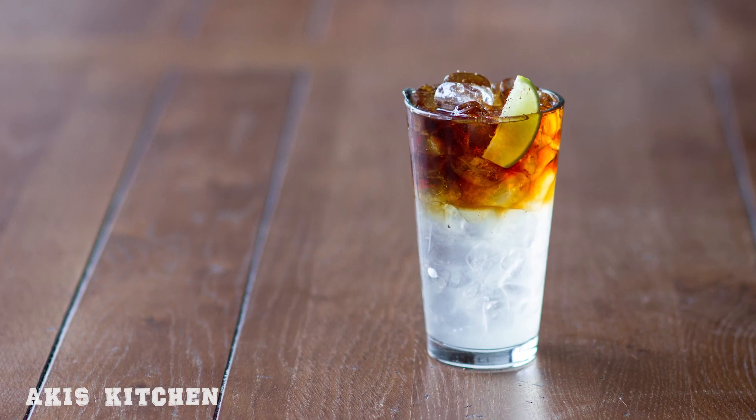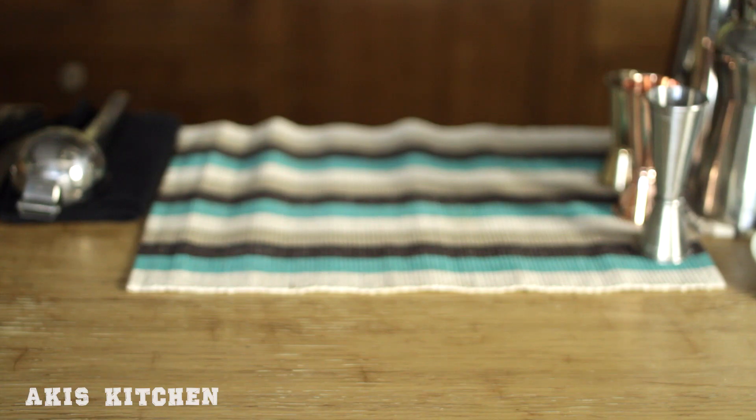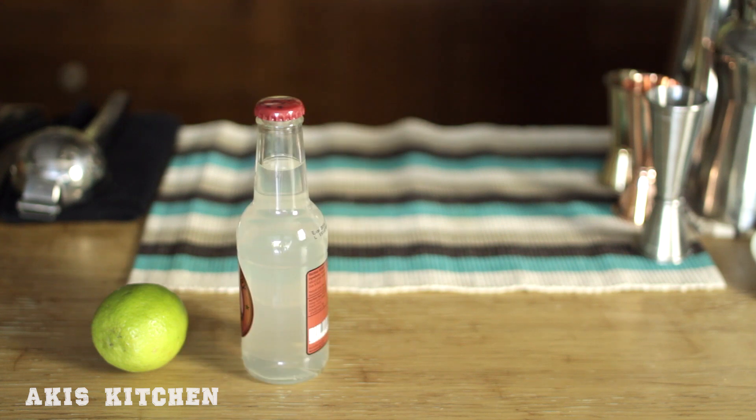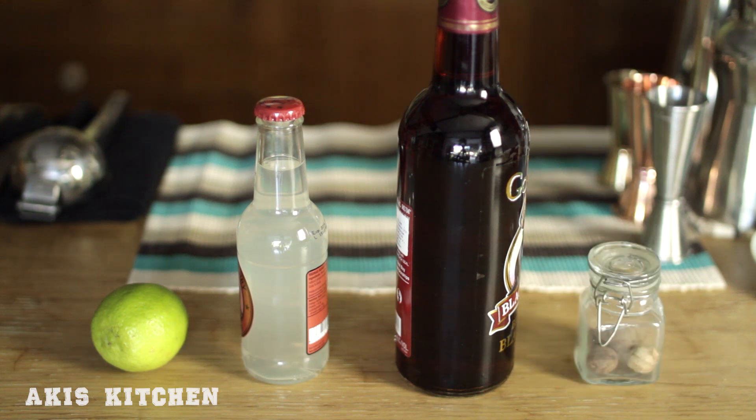In today's episode we're mixing a super simple three ingredient cocktail: Dark and Stormy. We are going to use one lime, a high quality spicy ginger beer, dark rum preferably from the island of Bermuda, and a little bit of nutmeg for its amazing exotic aroma.